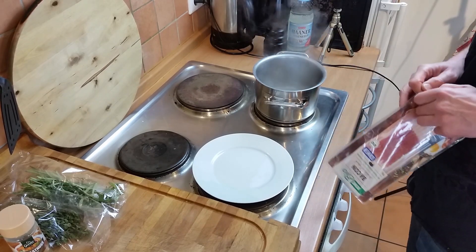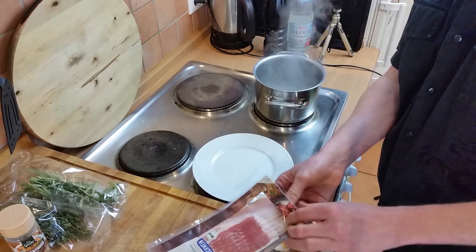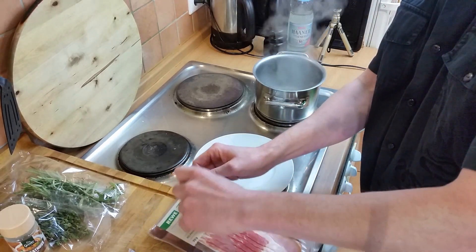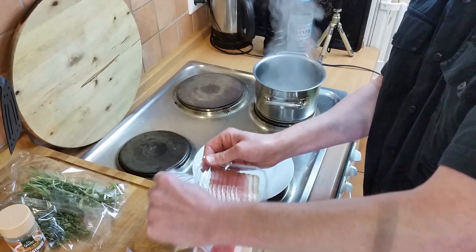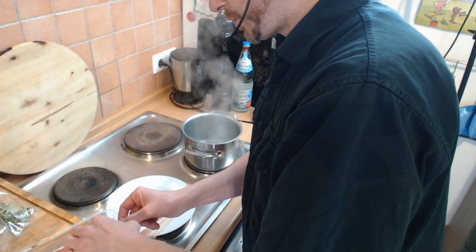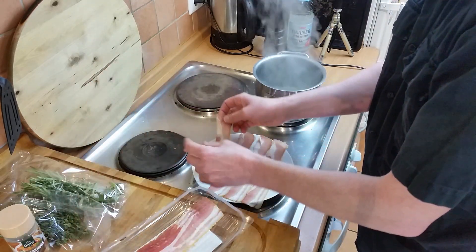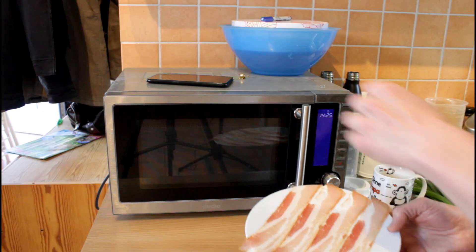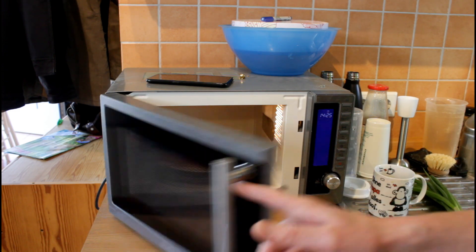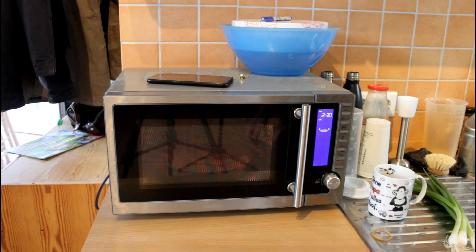Man muss sowieso am Ende rühren wie Hulle, weil es ja Polenta ist und der Maisgrieß sehr stärkehaltig ist. Alles, was stärkehaltig ist, setzt natürlich am Boden an, wenn man nicht rührt. Während unser Wasser anfängt zu kochen, gibt es noch einen kleinen Workaround. Ich hatte ja vorhin den Bacon erwähnt – den bereite ich jetzt vor, aber ich habe keine Lust, mir noch eine Pfanne rauszuholen. Ich möchte gerösteten Bacon als Deko. Diesen lege ich schön getrennt voneinander auf einen Teller und stelle ihn in die Mikrowelle für ungefähr zweieinhalb Minuten.